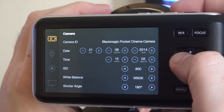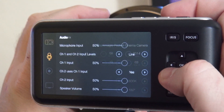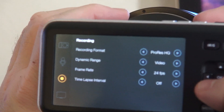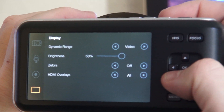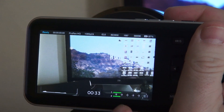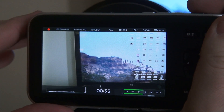Let's go to the menu: Camera, Date/Time, Audio, Recording Format, Timelapse, Dynamic Range, HDMI Overlays. But the key thing here is we've got sound metering, which is awesome. And I also know how much I'm recording — so record time.